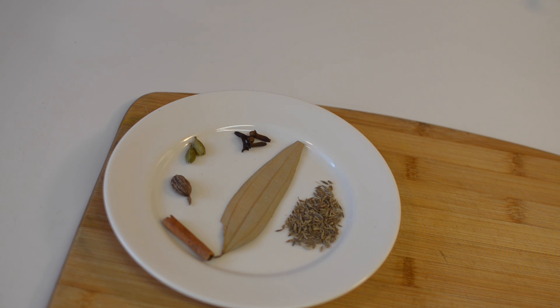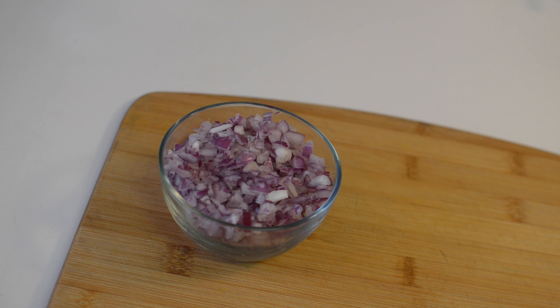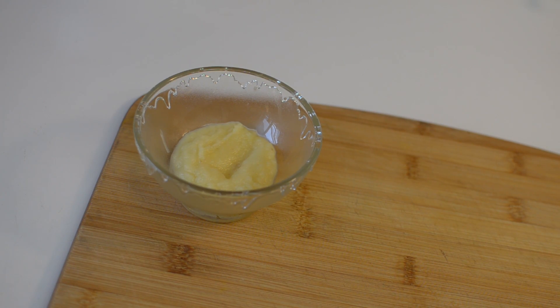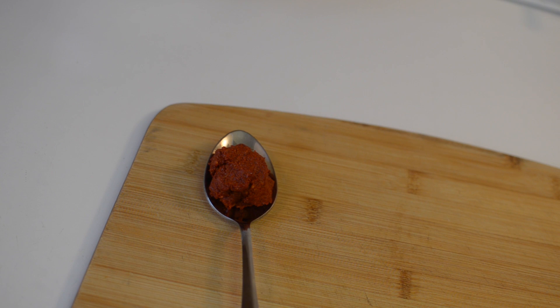To prepare Chicken Tikka Masala, you need cumin seeds, bay leaf, cinnamon, black cardamom, green cardamom, cloves, finely chopped onion, chopped tomatoes, ginger garlic paste, and Kashmiri red chili paste.